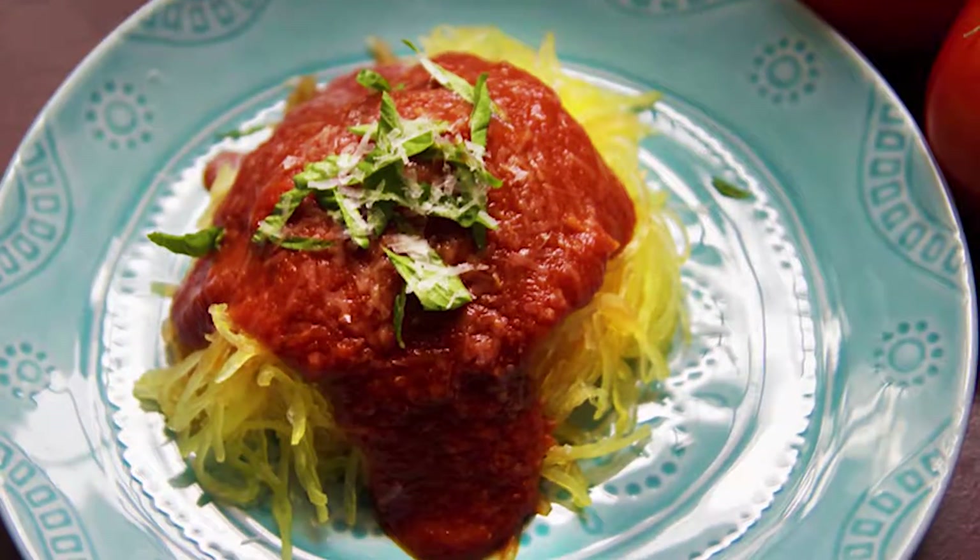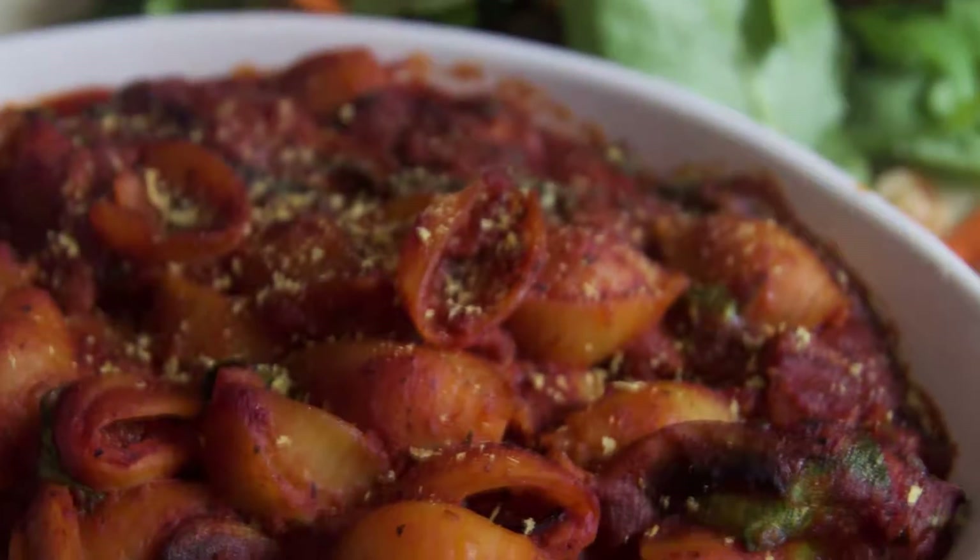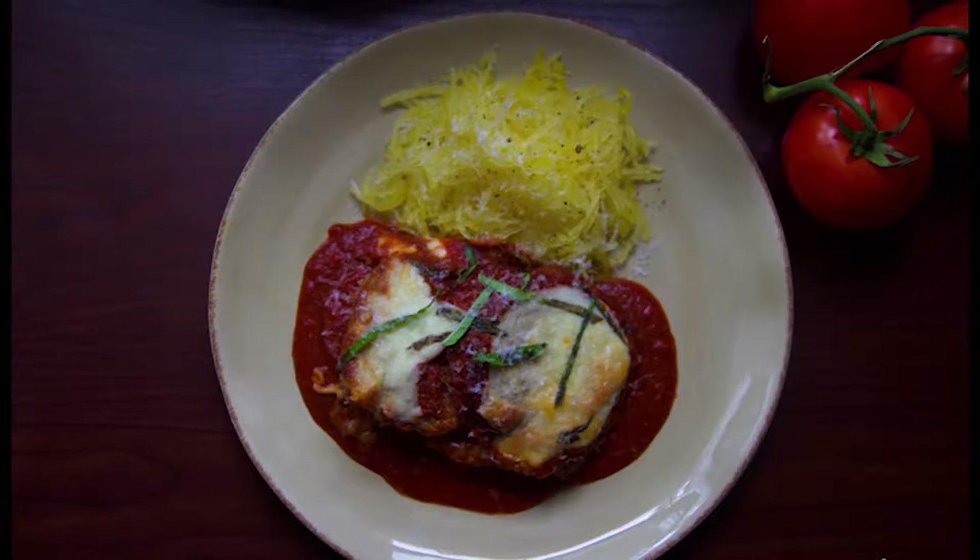This sauce goes great on spaghetti squash, baked pasta, and especially eggplant parmesan.